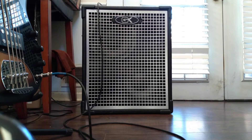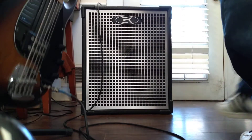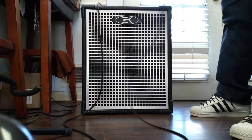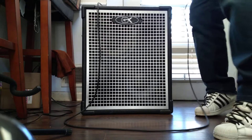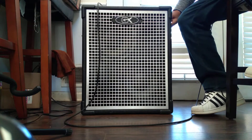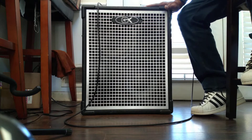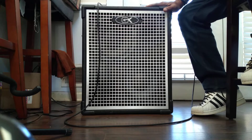What's up everybody? I want to introduce to you guys my newest acquisition. This is a Gallien-Krueger MB210 — two 10-inch speakers and a horn. Maximum output is 500 watts.